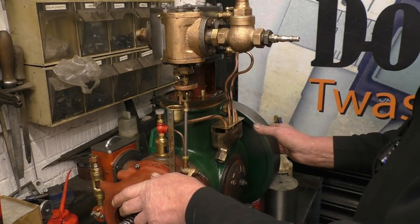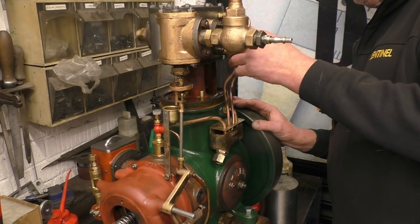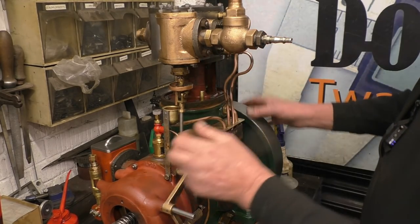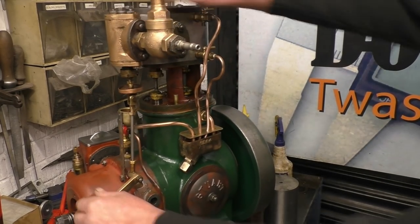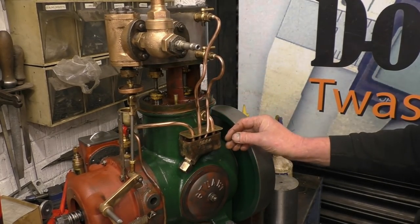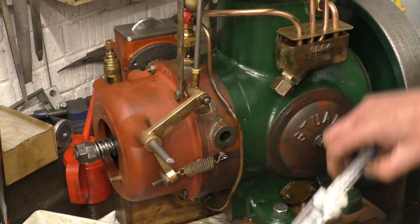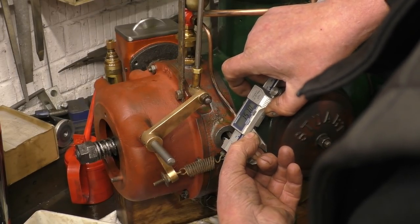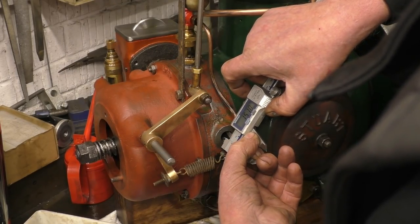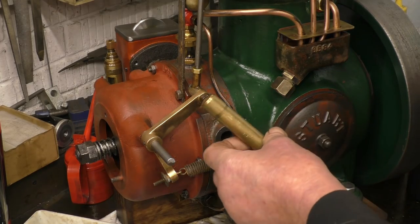I do need to sort these two drain pipes out — I'm not pleased with the shape of them at all. They're nearly there but they're not quite right. We need a little blanking plug to go in there; 15mm should do it — a bit of brass bar will get that out of that.